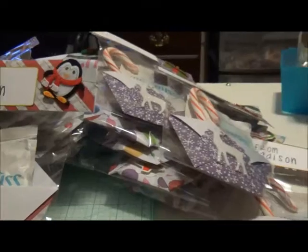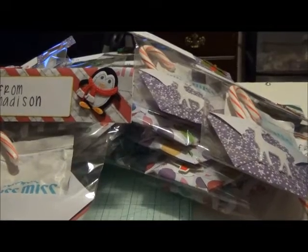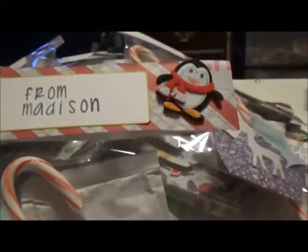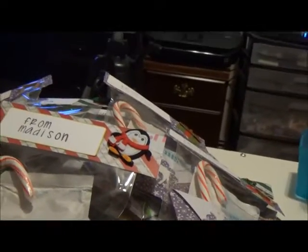I used the paper pad from Recollections — I believe it's called Noelle. It's a paper pad, not cardstock. I tried cardstock at first and it didn't work; it was too stiff. Luckily I had this pad that I had never used and it worked out fantastic.